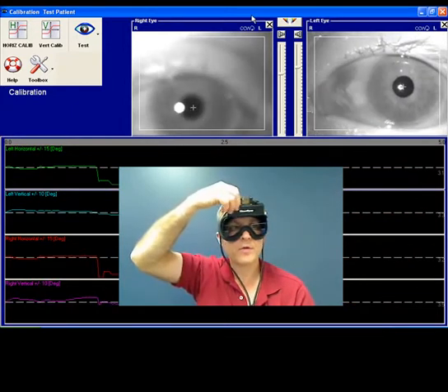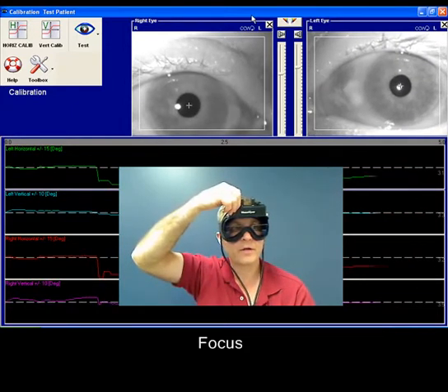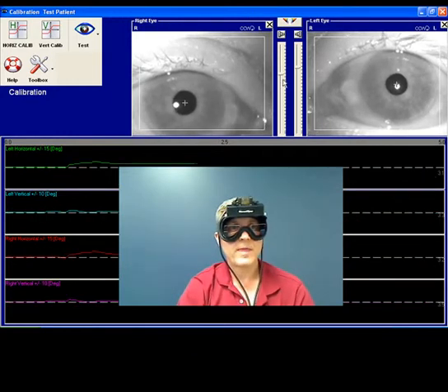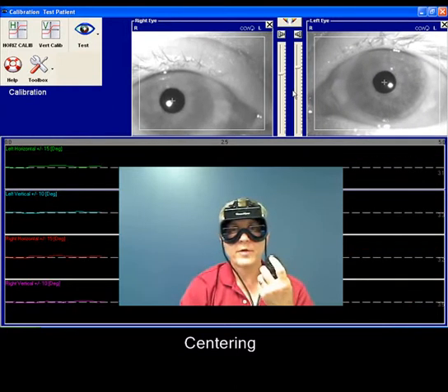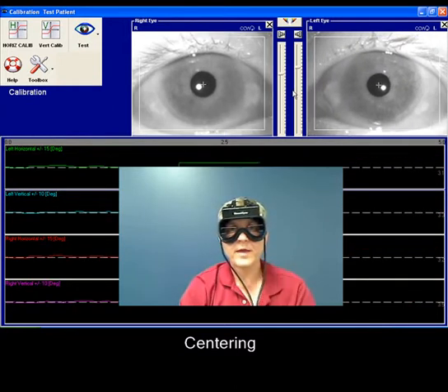For focusing, we just want to make sure that the eyes are clear in the video. For centering, we're going to use the remote. I'm going to press the center key on the remote, and that centers the eyes.